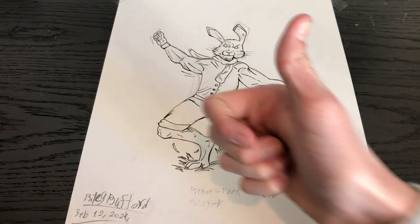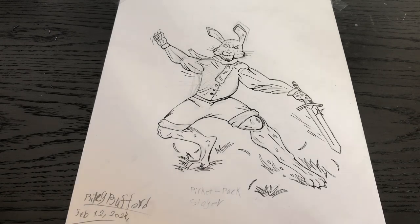And with that, we have all our details inked and it's time to move on to markers.